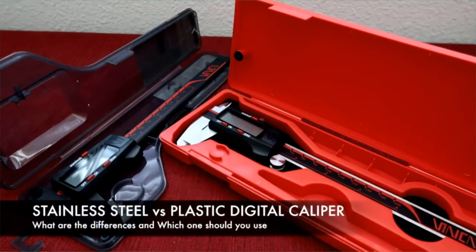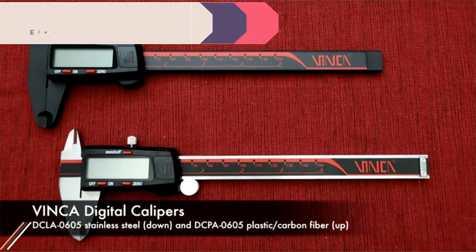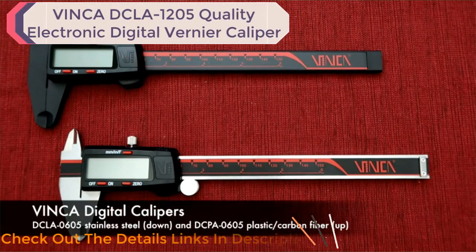Hello everyone, this is Vic from Clockwise Tools. Today I'm going to talk about the stainless steel digital caliper and the plastic, or so-called carbon fiber, digital caliper. In this video I will show you the differences between the two calipers and which one you should use. Here we have our Vinca DCLA stainless steel digital caliper and the DCPA plastic digital caliper.